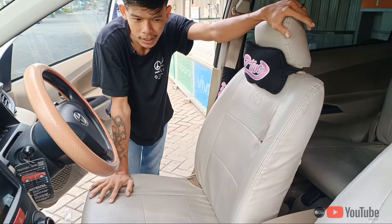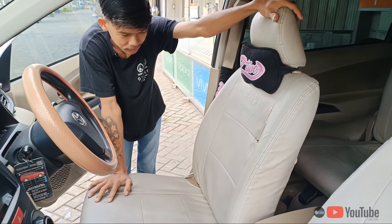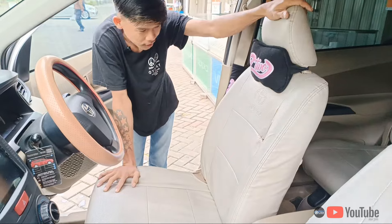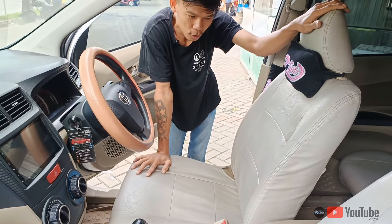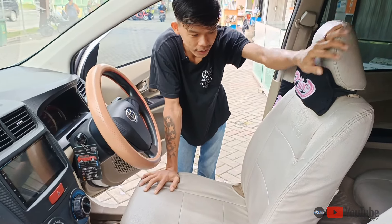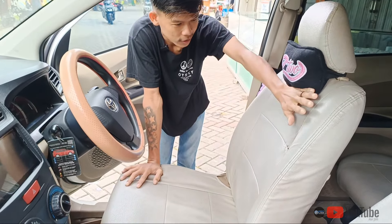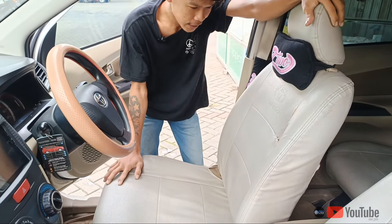Dia pemasangannya permanen ya, permanen. Nah untuk kalian, kalau mau cover jog jangan kayak gini guys. Ini sayang banget guys, ini nggak begitu rapih.